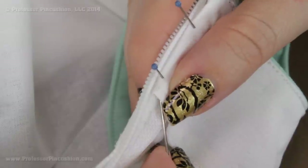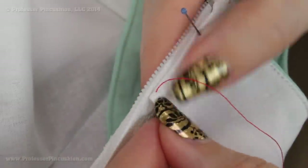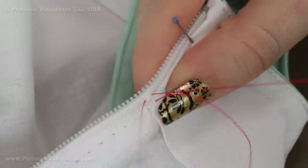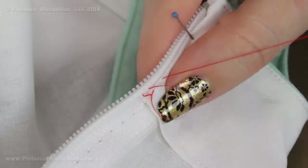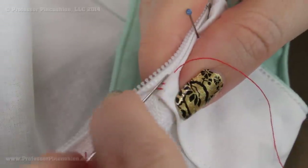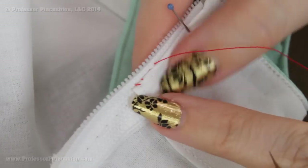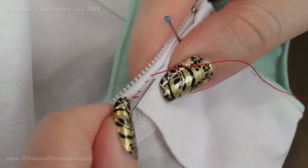Next I'm going to sew the folded edge of my facing to the inside of each side of my zipper by hand — just the facing and the back of the zipper tape, that's all you're sewing together. I have contrasting thread to demonstrate. Starting on the facing, I grab a little bit of the zipper tape, then a little bit of the facing, staying right along this folded edge. Make sure when you fold your facing, the folded edge is far enough from the teeth that it won't get caught when you zip up and down. I'll do this all along the edge, and repeat for the other side of the facing as well.